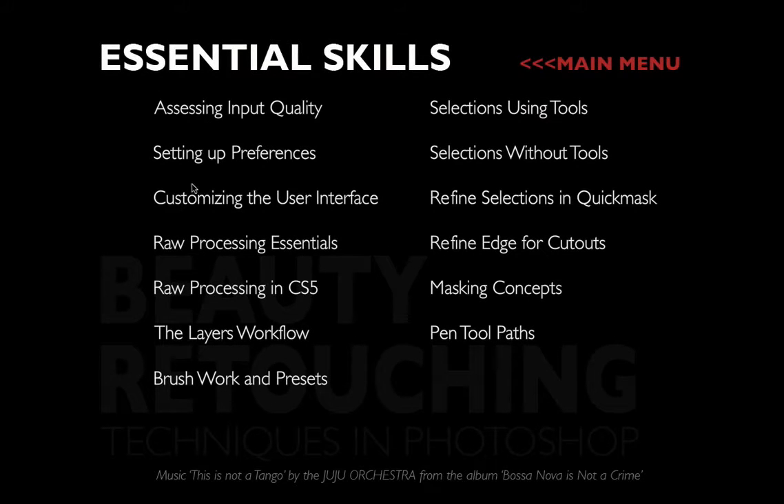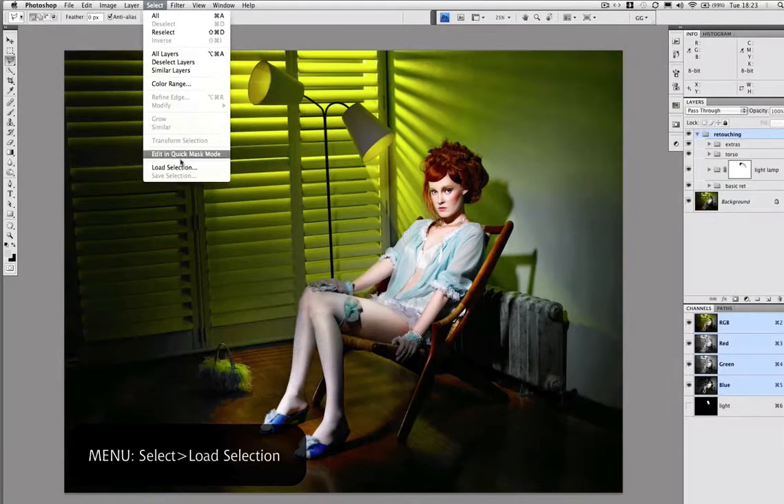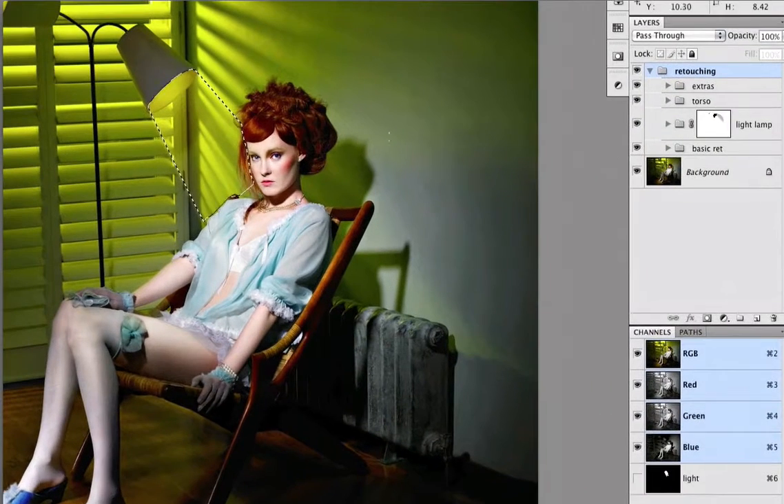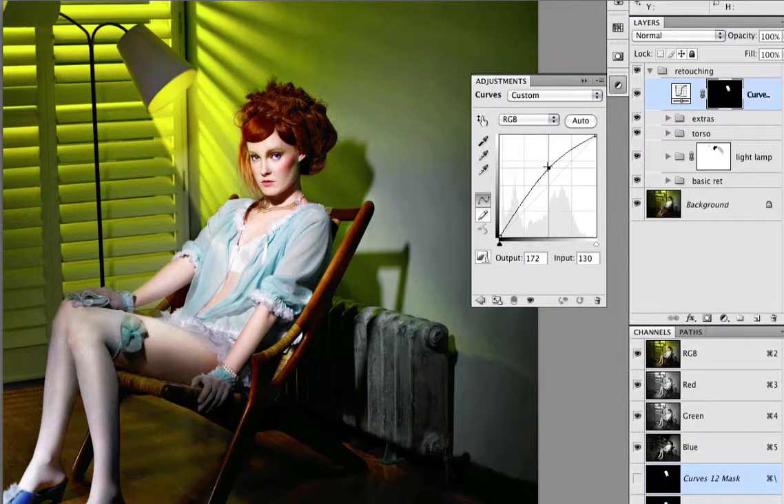My DVD has seven different chapters. The first is Essential Skills, where I make sure you fully get the concept and methods of masking and selections in all its forms. Masking is involved in pretty much every tutorial here.